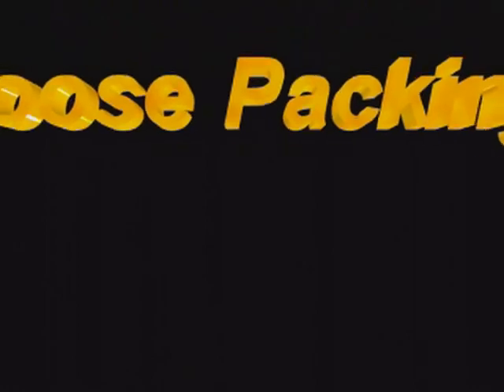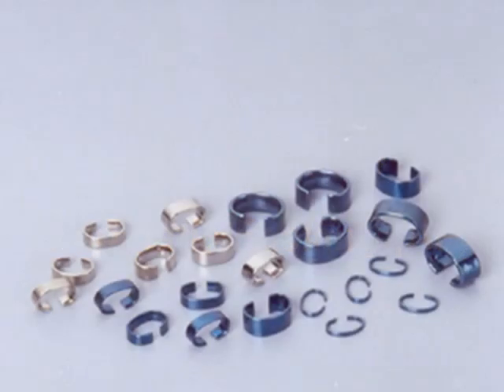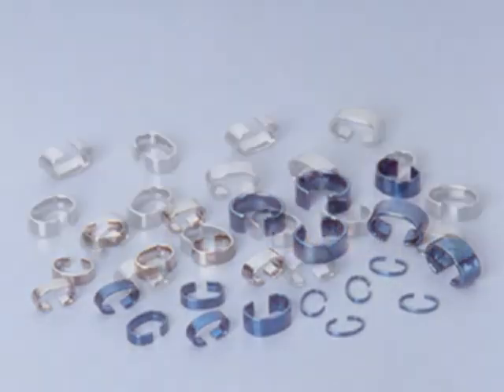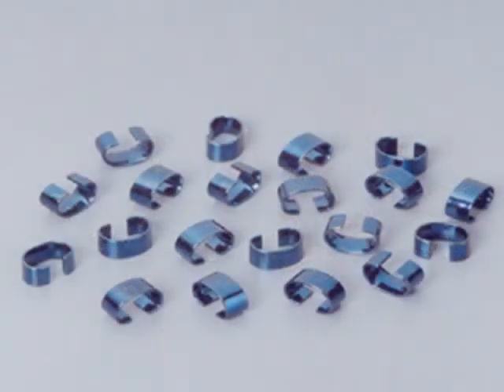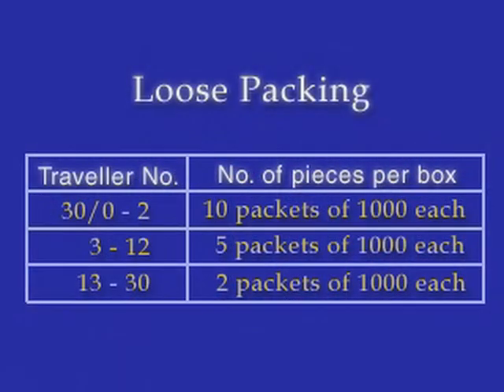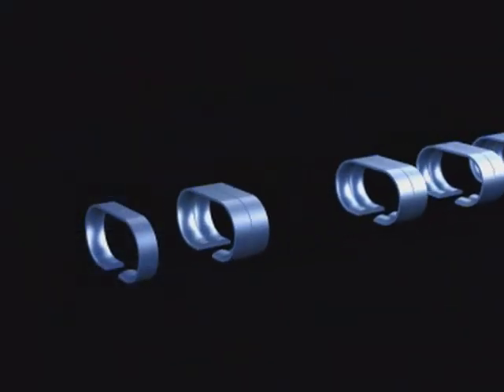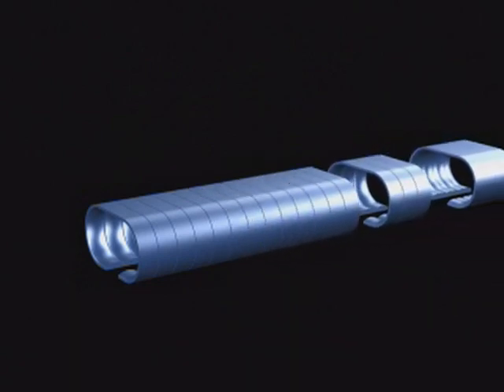All Travellers are available in loose packing and automatic packing (AP). In loose packing, the Travellers are packed in packets of 1000 pieces, with the number of Travellers in each box varying depending on the Traveller number. When the LRT Quick Fix Traveller inserting tool is used, automatic packing must be used.